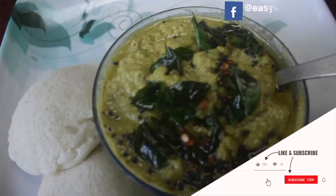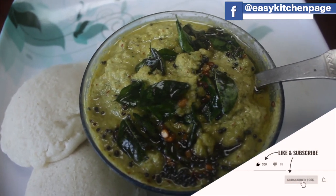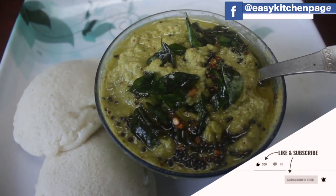If you don't have any health issues, you will get a lot of nutrition from this. If you have any method or suggestions, please comment, share, and subscribe.